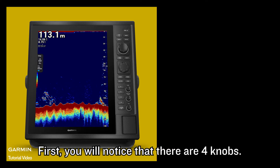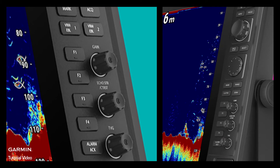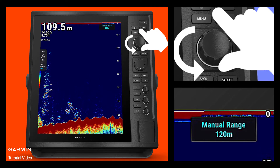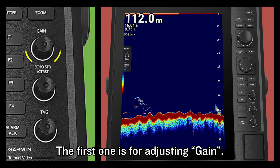First, you will notice that there are four knobs. The large knob is for adjusting range. For the three small knobs below, the first one is for adjusting gain.